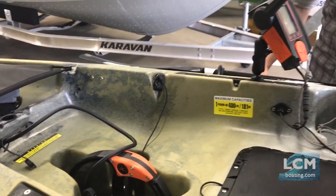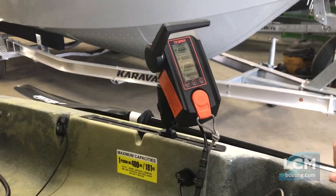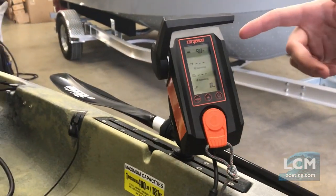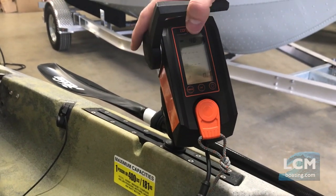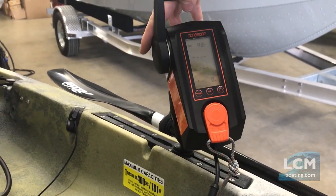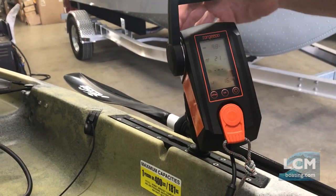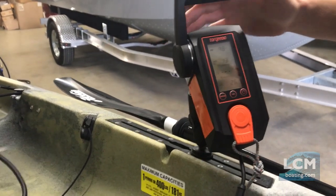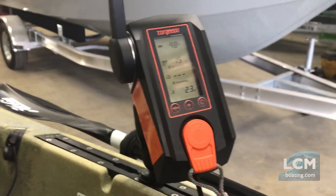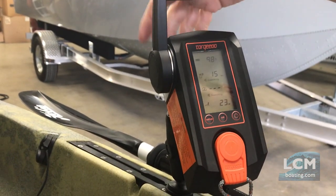Here's what's awesome about this Torquedo — let me demonstrate a little bit right here. When we power it up, it's going to tell me my battery percentage at the top. We're at 98 percent of battery life. I can go forward, neutral, and reverse on this. At this speed and percentage, I can run this for 15 hours of runtime.